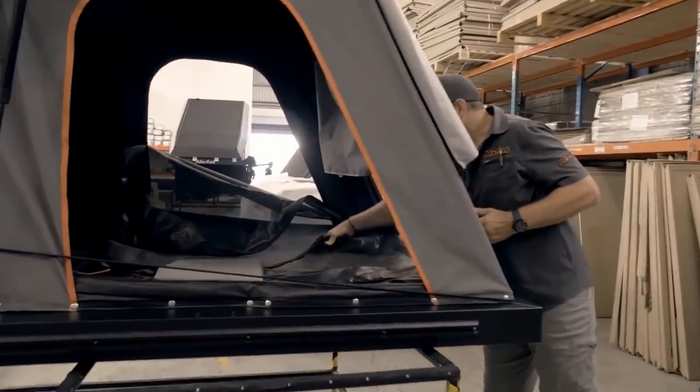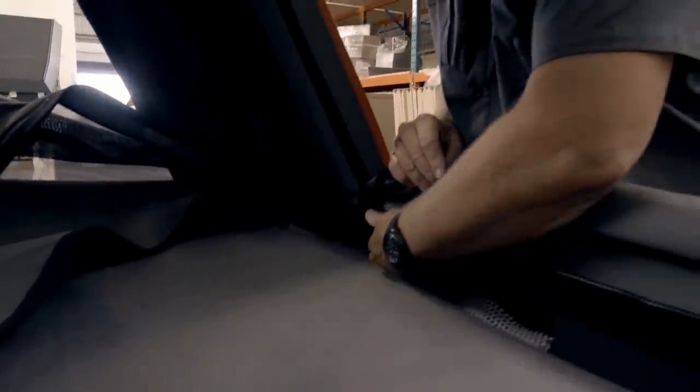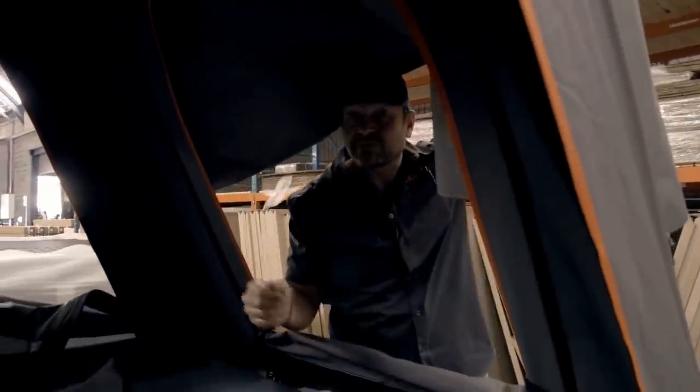Looking inside the tent itself, as per usual, we have our electrical supplies — both two cigarette lighter jacks and USB jacks inside of the tent. We also have a light switch which is controlled from down below to turn the light on up above. The beauty about doing it from down below is there's none of that fighting to see who's going to jump up and turn the light out, so it's very useful from that perspective.